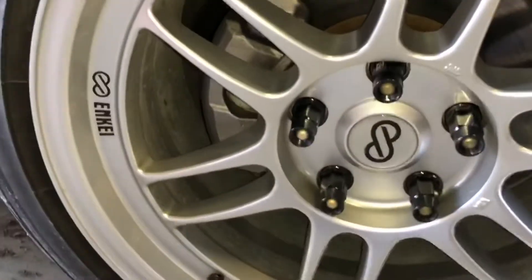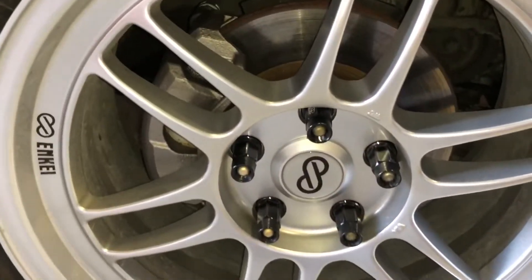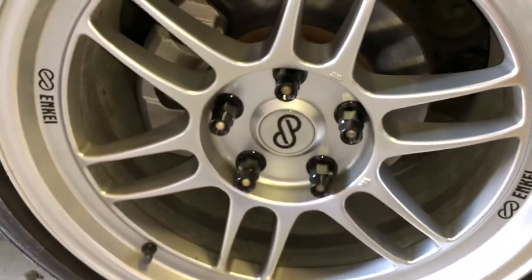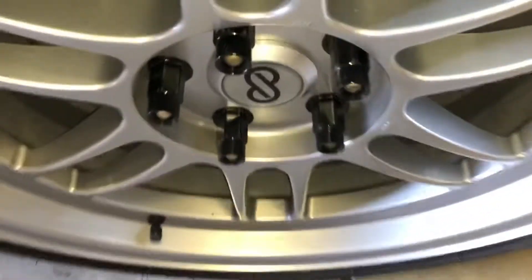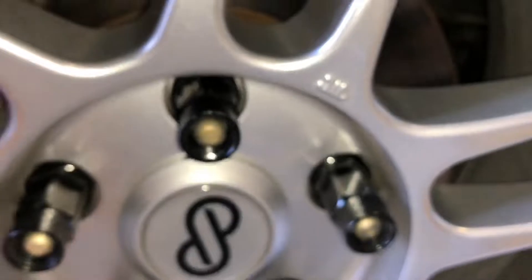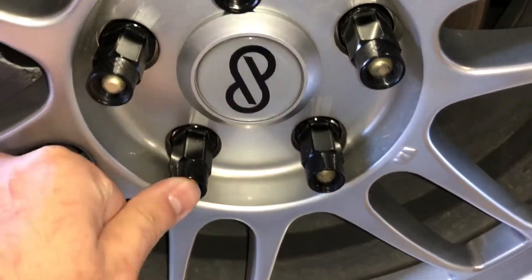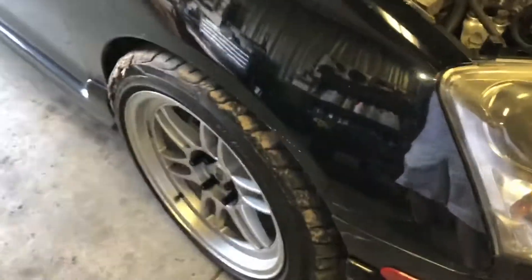This caliper — when I got the car it was causing the clear coat to peel on the front of the wheel a little bit — so I got a brand new caliper on there. I also took the wheel spacer off. It still pokes a little bit because it did have a spacer in there. I took that off and got some open-ended lug nuts — you can see the new lug nuts.